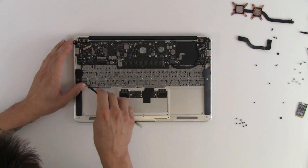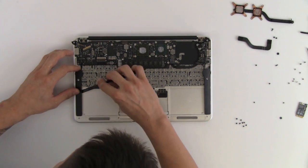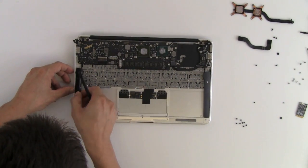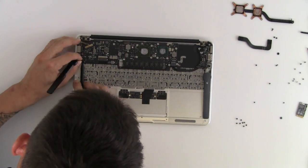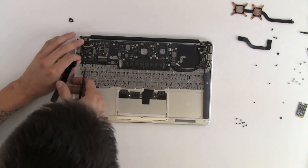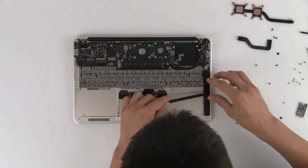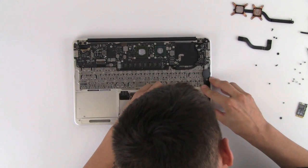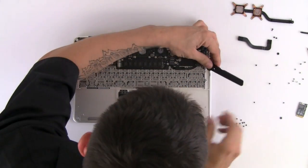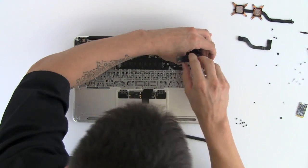Next I'm going to disconnect the speakers that connect to the logic board. These are held down by double-sided tape, so get your tool underneath to free it up and then get your tool underneath the connector. Your speaker will disconnect just like that — same thing on the other side.